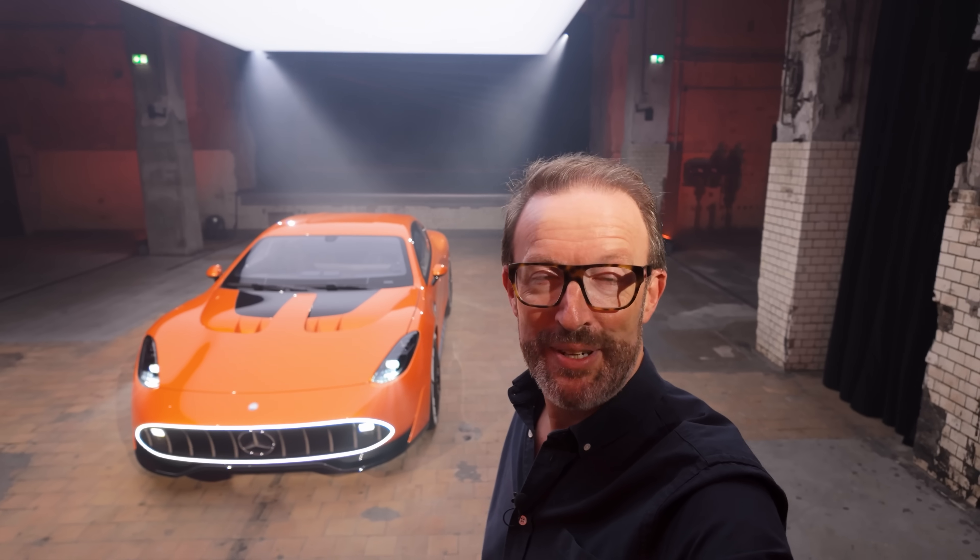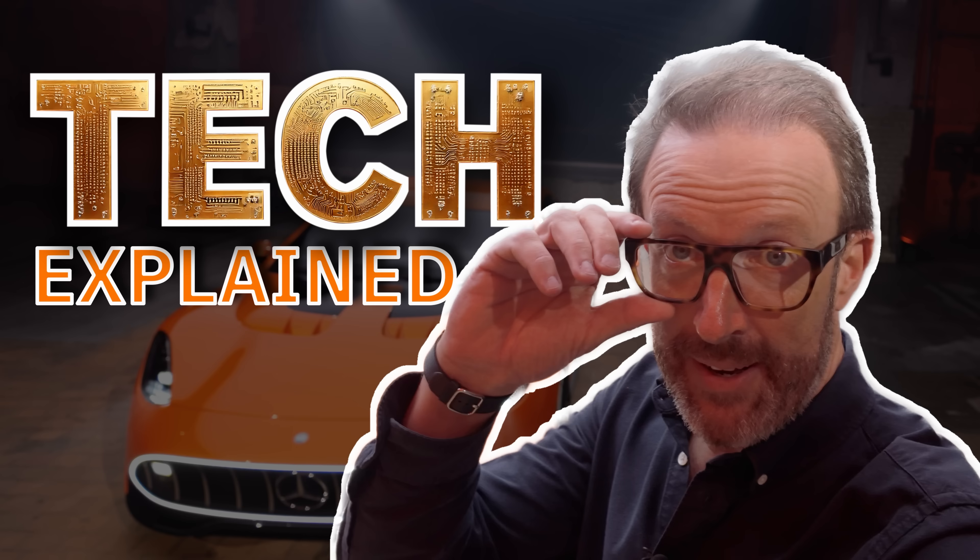Mercedes-AMG has just changed the game when it comes to ultra high performance because of this — the Axial Flux motor. I'm Rob, your Tech-Splainer, and this is Tech-Explained. Today I'm going to tell you all about the incredible motors fitted to this new AMG. Follow me.